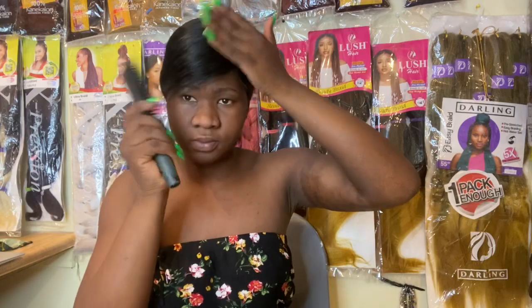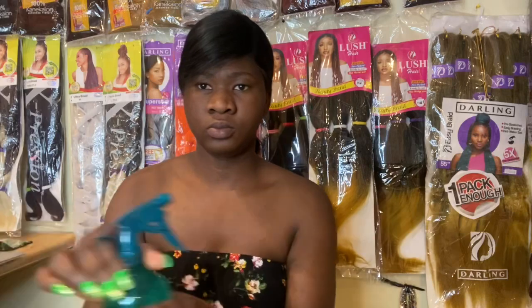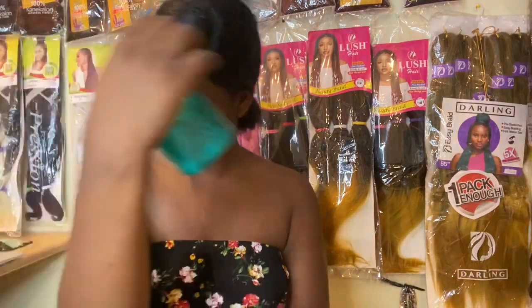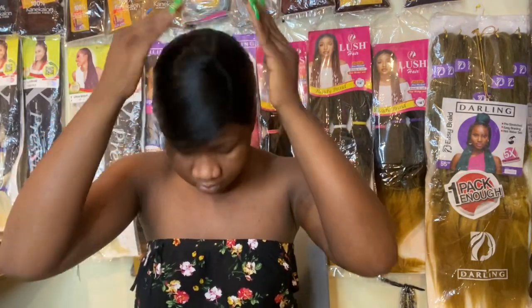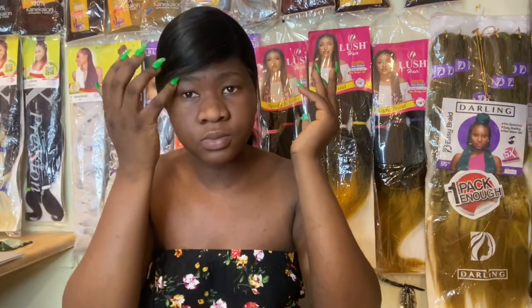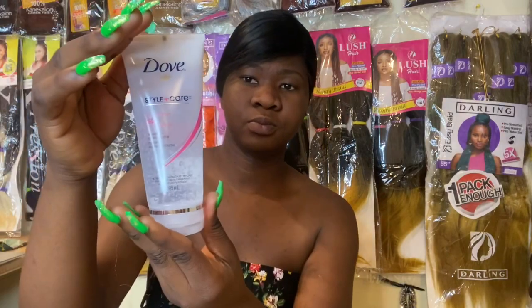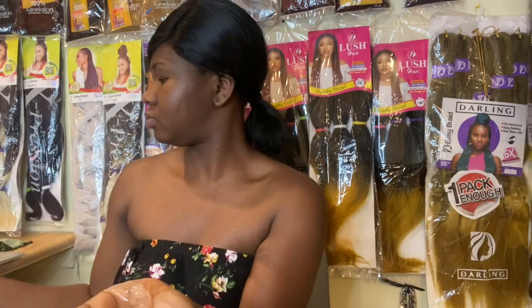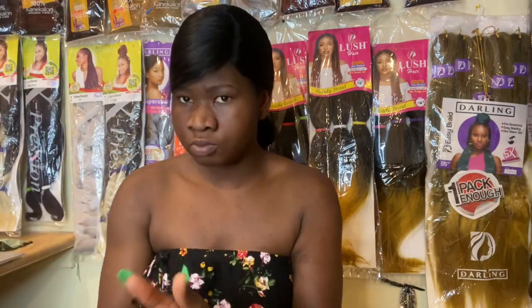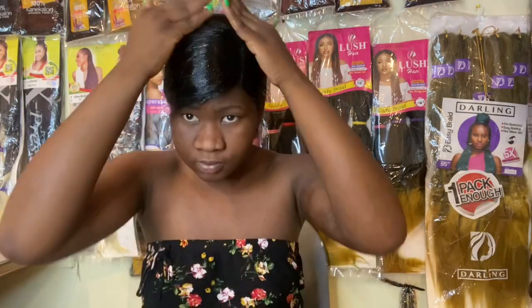This particular wig is not as full as I want, so I just use it for styling to the back. If you have a wig you don't use anymore and want to get rid of, you can always use it to do this. Before we start, we have to spray the hair with a little bit of water, which I already did, and I'm going to be using my Dove gel to put everything together.